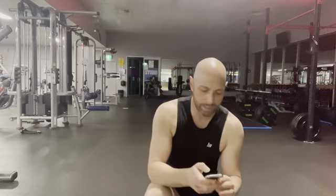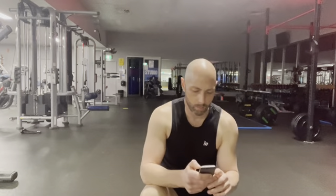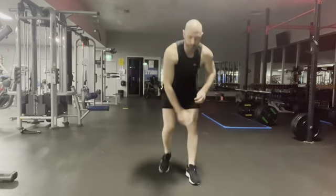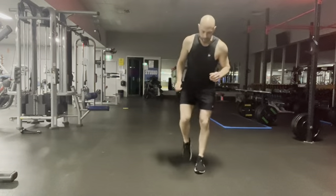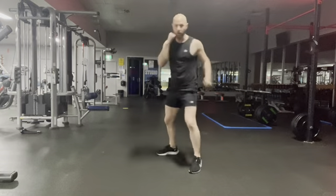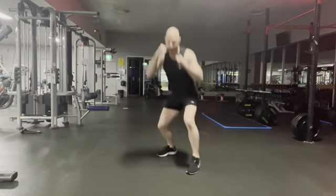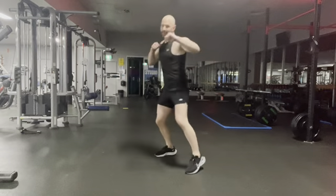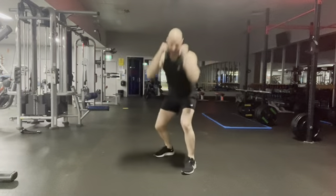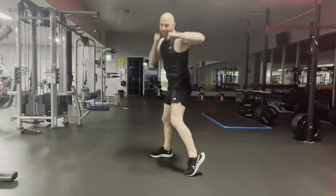30 seconds of work — I'm going to get the timer started. Whichever leg in front feels the most natural. Here we go: front, back, front, back, duck — jab, cross, hook, hook, duck. 30 seconds, so we're going to run through these a few times. Slow it down if you need to — if your coordination is taking a little bit, that's fine, just work at your own pace. Little pivot on the heels as you go.